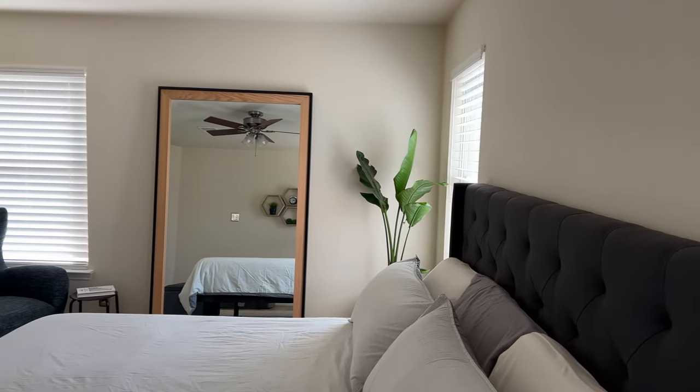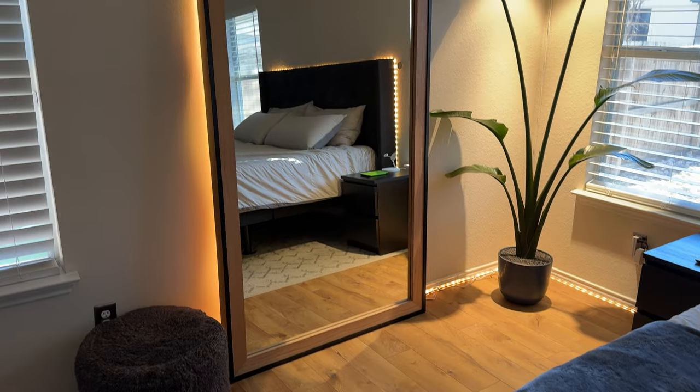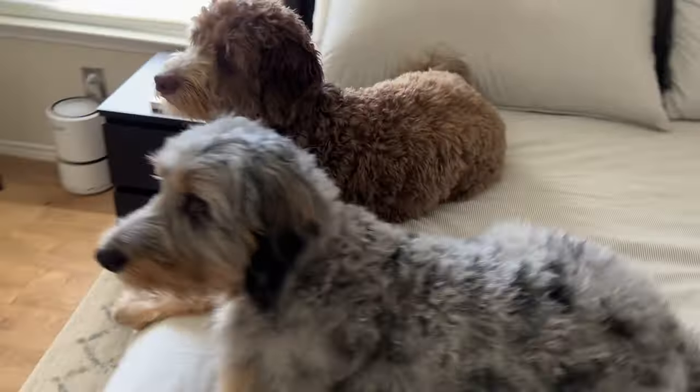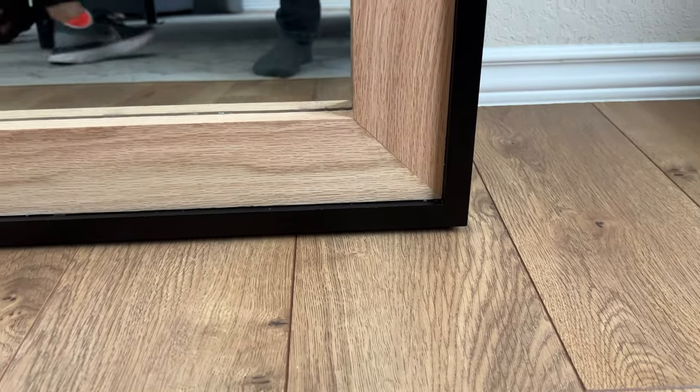I just really love the way this mirror turned out, and I think it was a really fun and creative way to repurpose and customize a mirror. If you like DIY projects, furniture flips, and room transformations, please make sure to like this video and subscribe to my channel for all the tips, tricks, and inspiration.